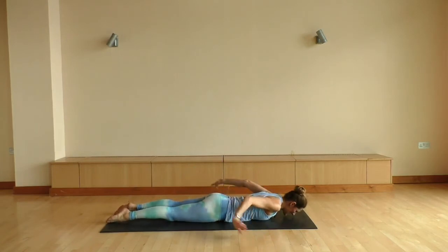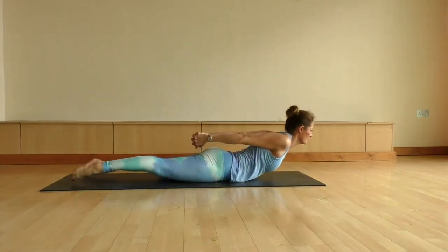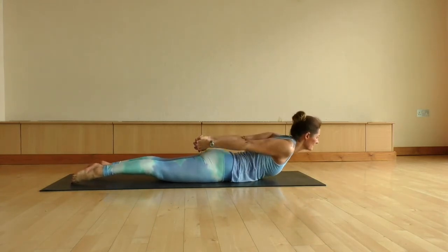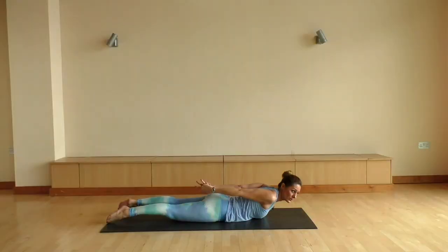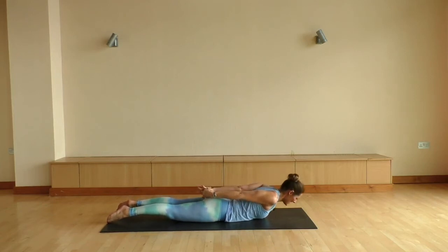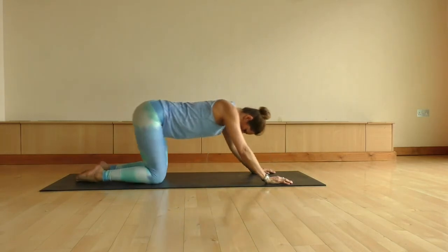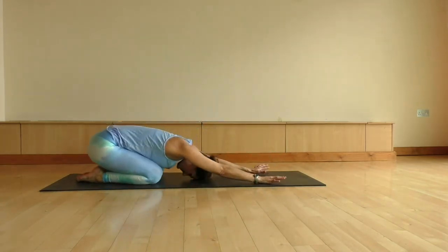This time staying on the mat, bringing your hands behind your back, reaching your fingertips behind you. Opening up through the chest and the shoulders. Maybe a little rock here from side to side — nice big arch. And exhale, the forehead comes down. Bring your fingers to the mat.